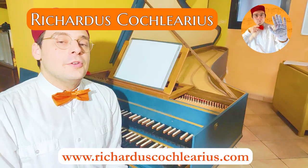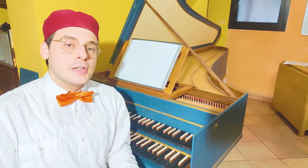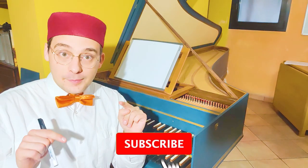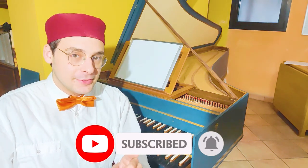Welcome to this new video. I am Regandus, Musicus Practicus, and here on the web I help you and other musicians to learn improvisation, counterpoint, harmony at the keyboard, and early music theory — all about early music. If you like this kind of content you can subscribe to this channel and activate the bell so you will never miss any video.